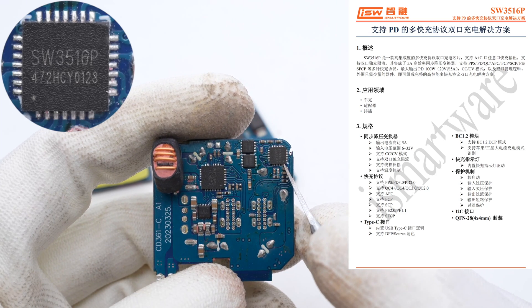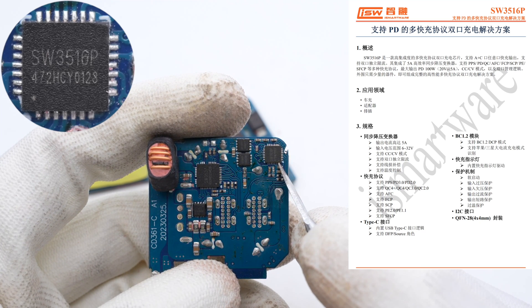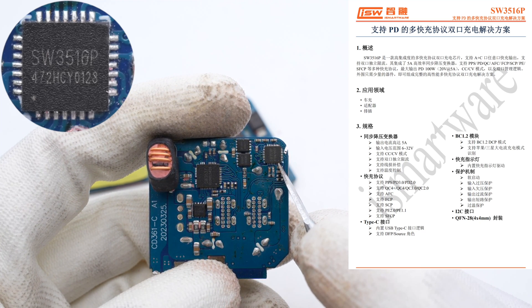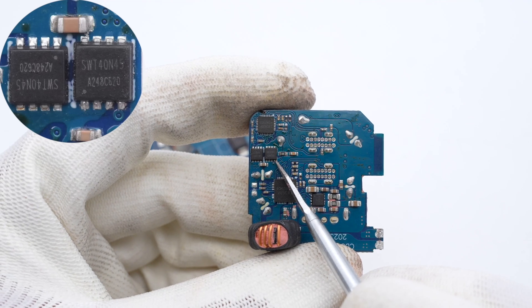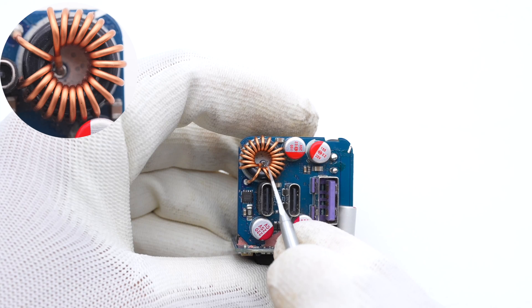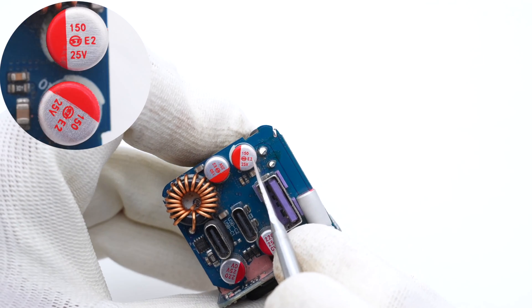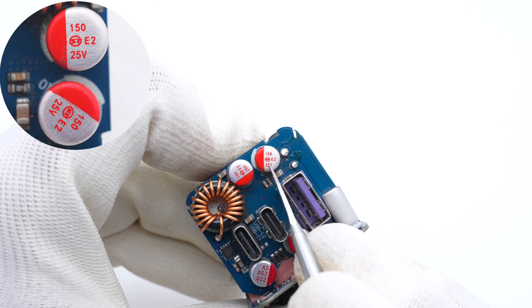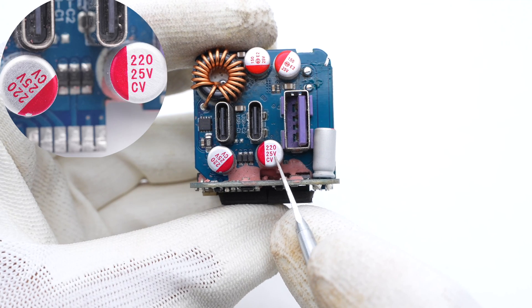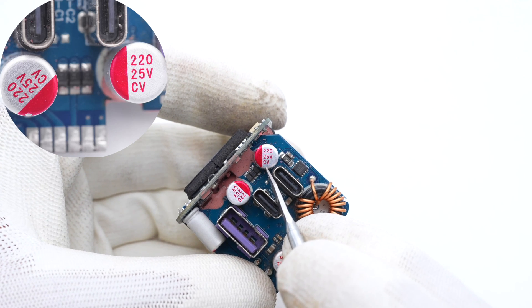Next, let's take a look at the buck circuit of USB-C1. The buck controller of USB-C1 is from iSmartWare. It supports charging of any USB-C and USB-A ports, and dual-port independent current limiting. The buck MOSFET is from iSmartWare. The buck inductor is wound with magnet wires. Two solid capacitors are used for input filtering at 150μF 25V each, and two solid capacitors are used for output filtering at 220μF 25V each.